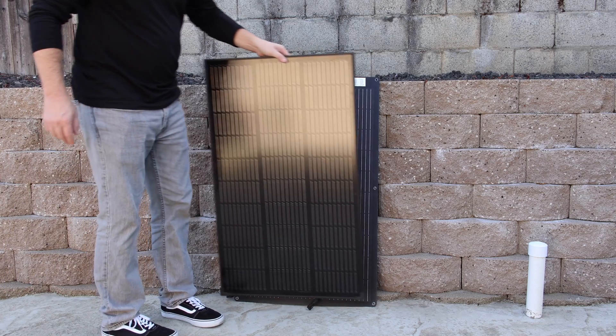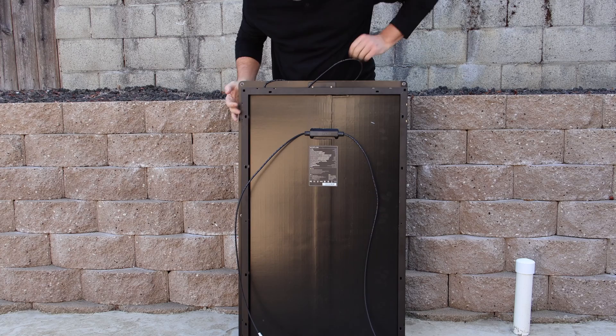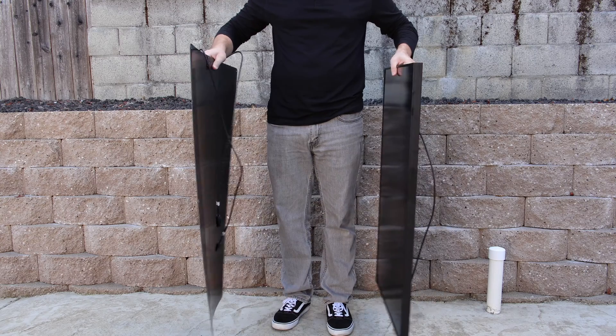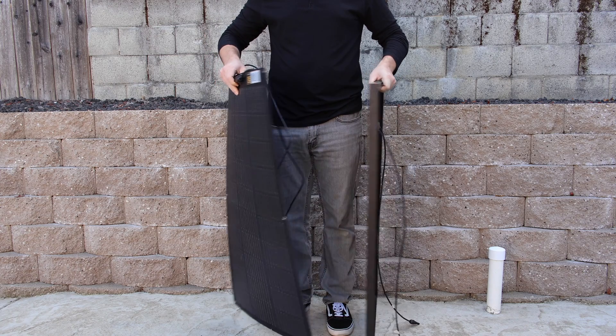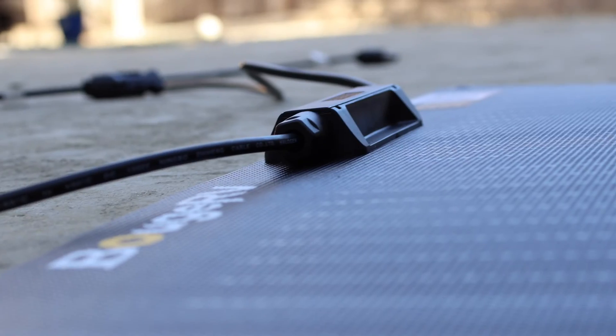Most flexible solar panels tend to be quite a bit larger than a rigid solar panel, so I was pretty surprised to see this one was almost identical to the one I was comparing. When it comes to weight, there's no doubt flexible solar panels are much lighter. This comes in at only 4 pounds versus a rigid panel at about 8.5 to 9 pounds, depending on brand.